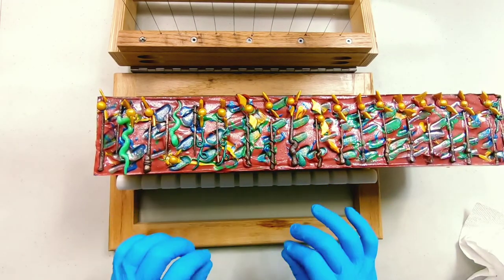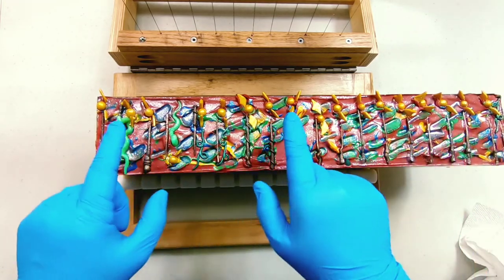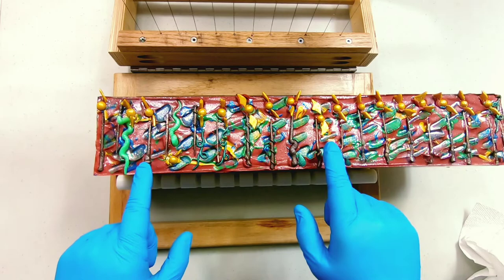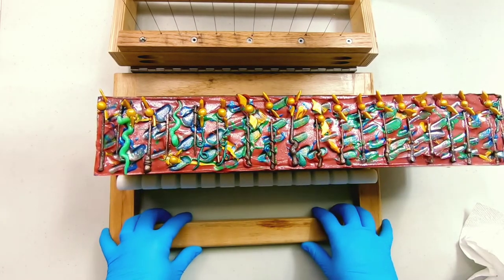I learned a lot from making this batch. For one, I would not make it so colorful on top — it's harder to see the embeds, but that's okay. Let's cut into it and see what we've got.